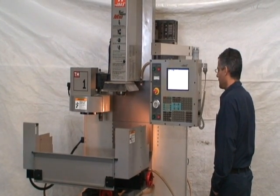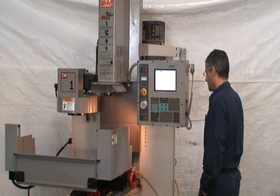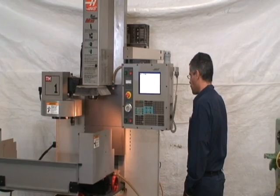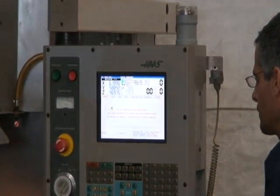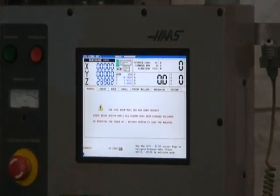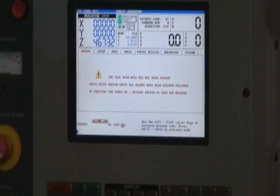You can see the table's homing. Making a tool change.